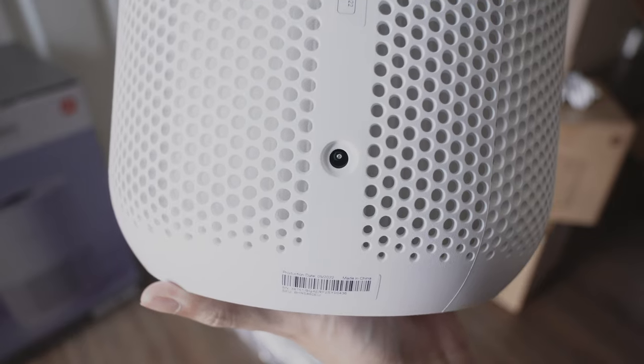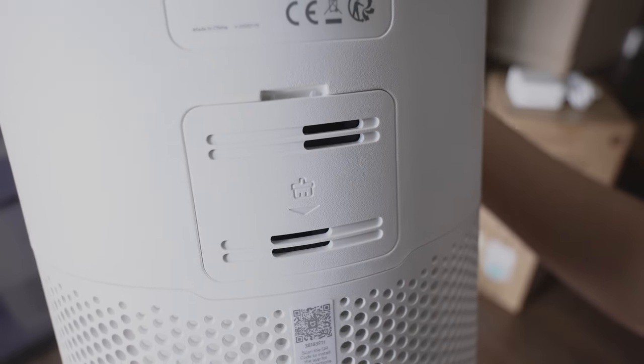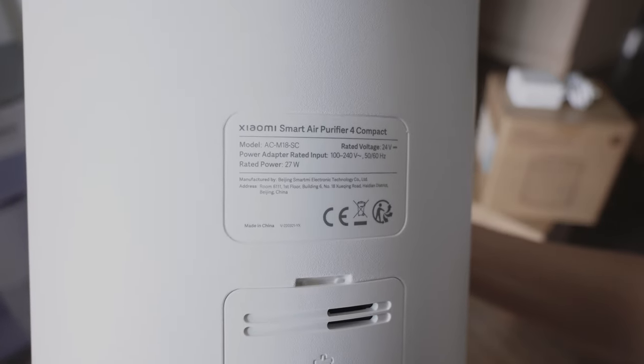At the back we have the power slot. There's also a QR code to download the Mi Home app. This is the particulate matter sensor which senses changes in air quality in real time. The specifications are also written at the back.